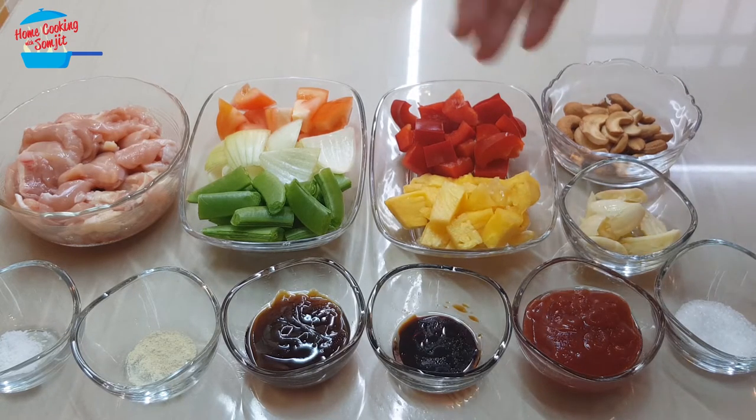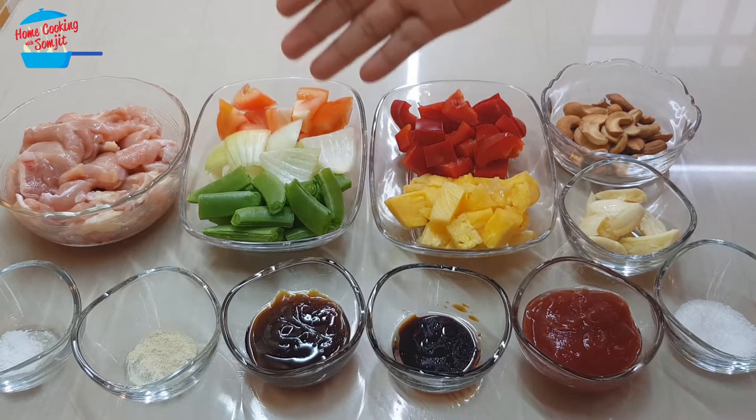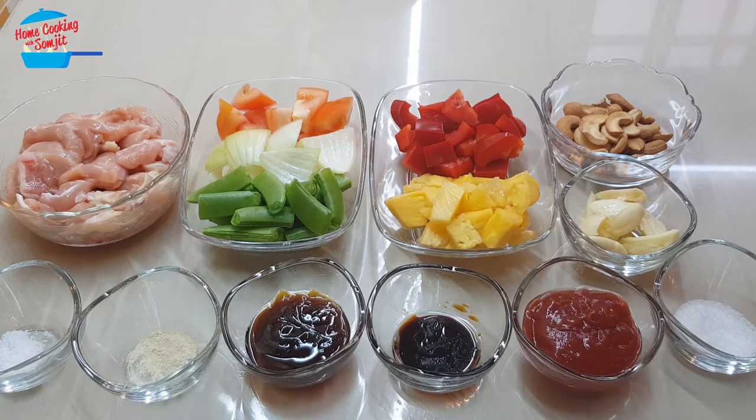These are the vegetables. All together is about 2 cups of vegetables. Today I have a mixture of pineapple, red capsicum, tomato, yellow onion, and also snap pea. For the vegetables, you can pick your own choice of vegetable. If you don't have 2 cups, you can just use 1 cup of vegetables — that will do.